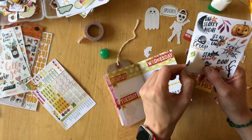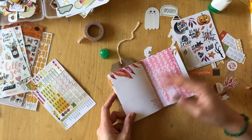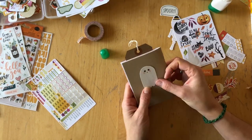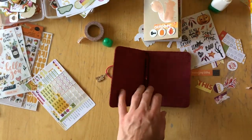I kind of didn't like that the 'happy Halloween' was so far apart from the top part of the page, and so adding that little pumpkin was perfect.